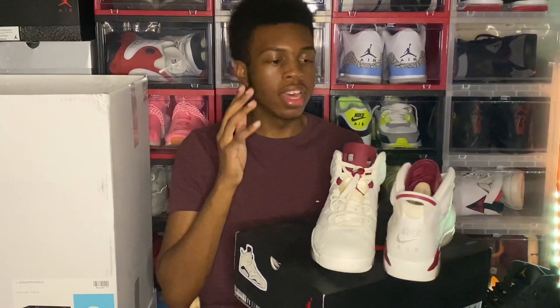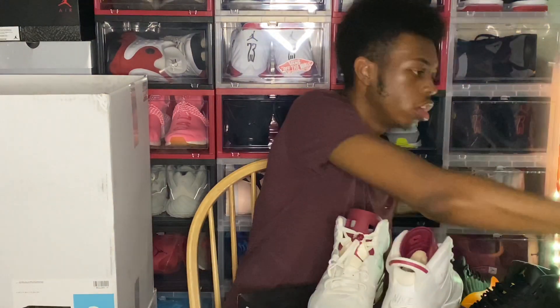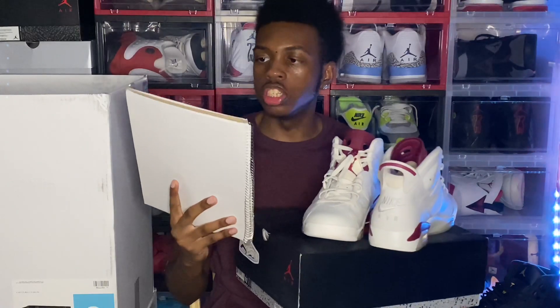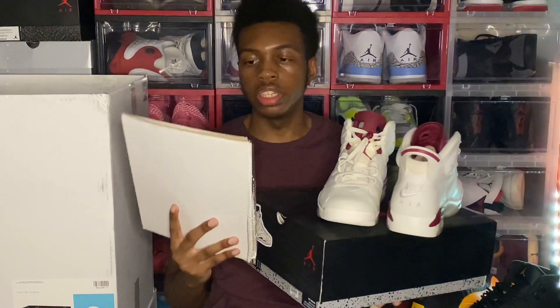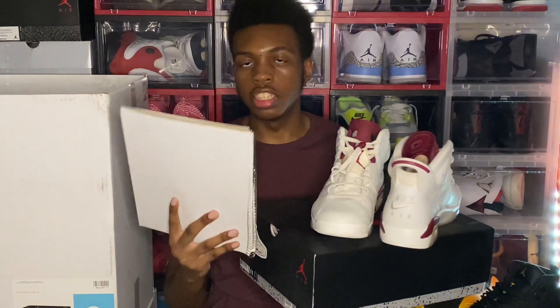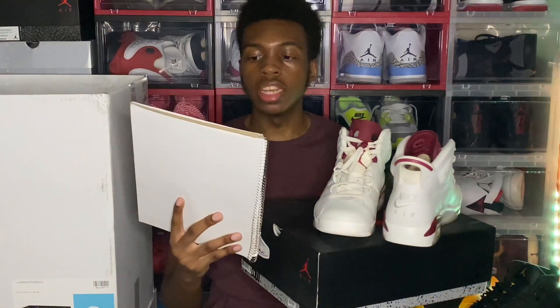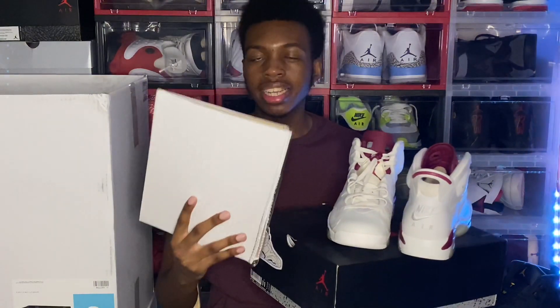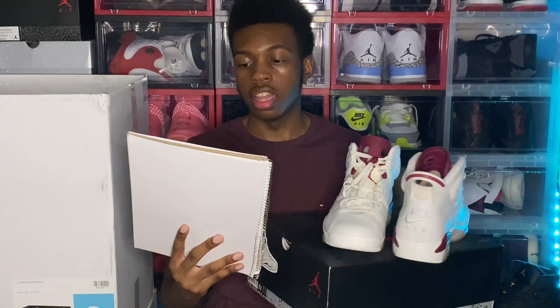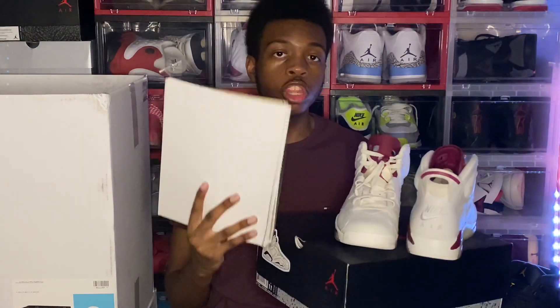The first thing I want to touch on is the shipment — how long it took — because during the pandemic that's one thing y'all probably want to know. I kept a log of it: I bought them Sunday night, July 26th. The seller sent them to the post office July 27th. They arrived at Sneaker Con July 28th, legit checked them that same day, and sent them to the post office. Expected delivery was August 1st, but it came to me July 31st.